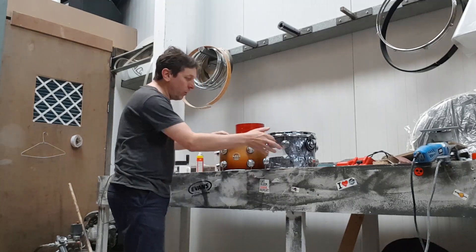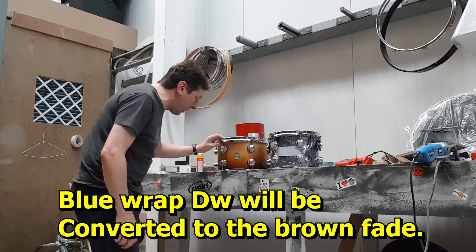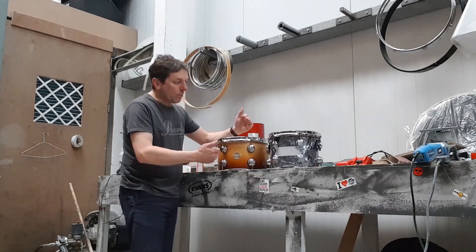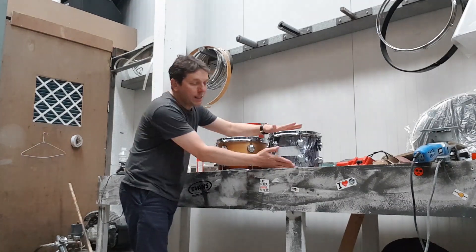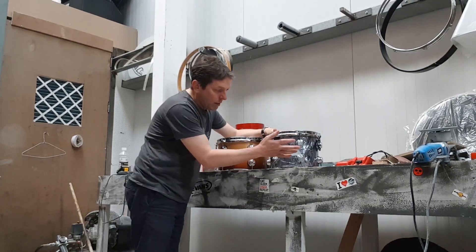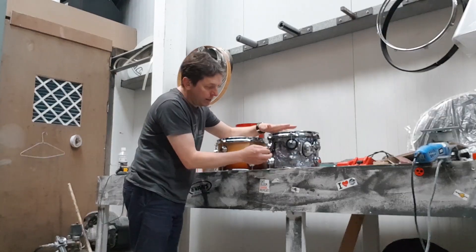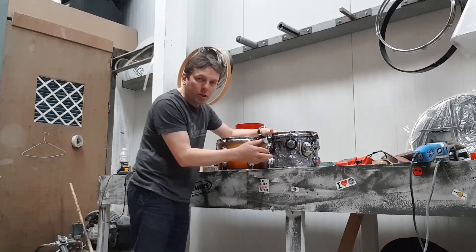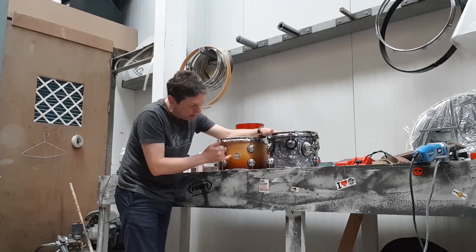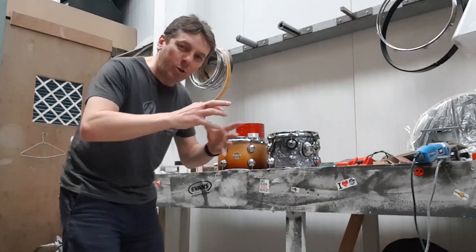To confirm what this project is all about: a customer has a DW drum kit and he cannot get this size tom for love of money in that color. He's managed to pick up one of these drums in this wrap, so we will strip it completely — take the wrap off, remove all the glue, bring it back to natural wood — and then color it to match his kit and put it back together.